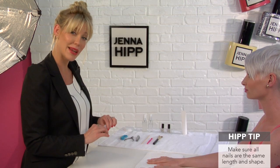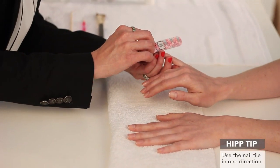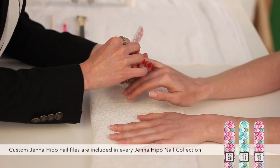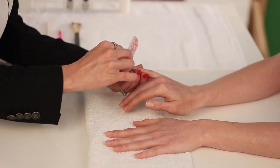You want to make sure that all your nails are the same length and that they're all shaped the same way. I like to use the file in one direction, and I really love to round out the edges. This is the time that most people would probably soak their nails for about five or ten minutes or so.